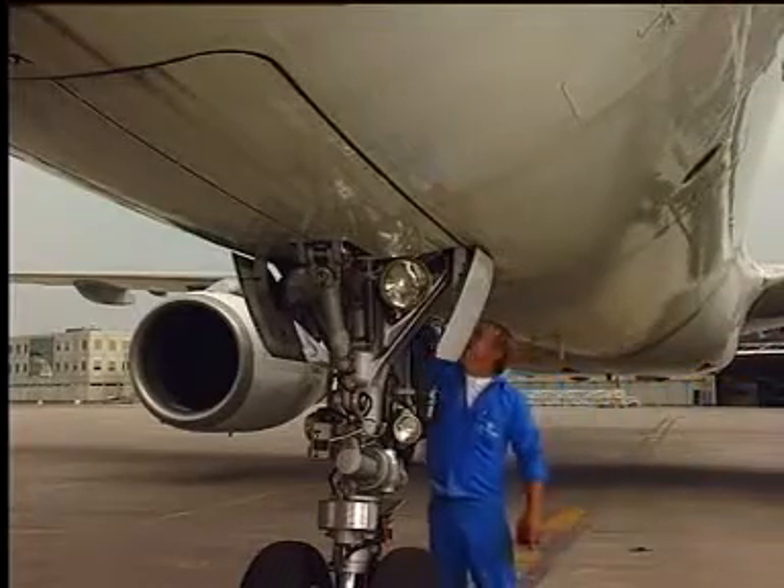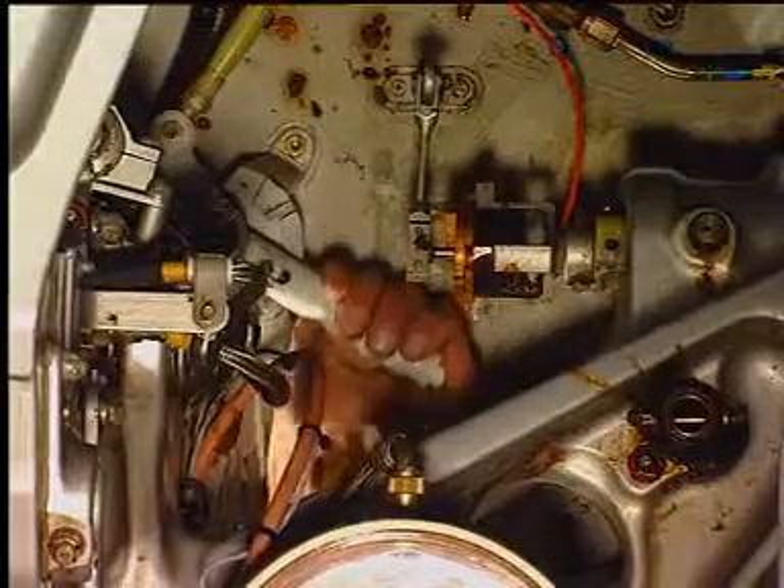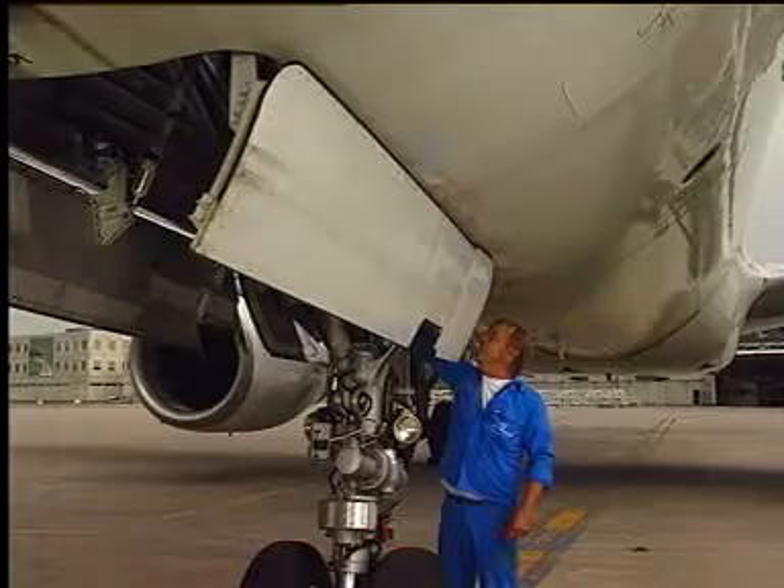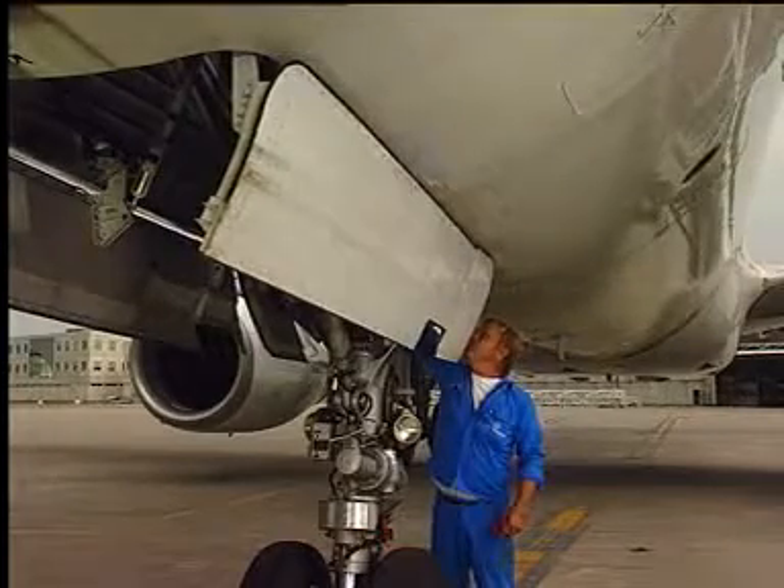Stand aft of the gear leg. Disengage the safety pin. Press the button at the end of the handle. Rotate the handle to the open position. Doors open by gravity.